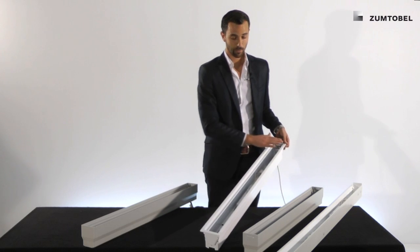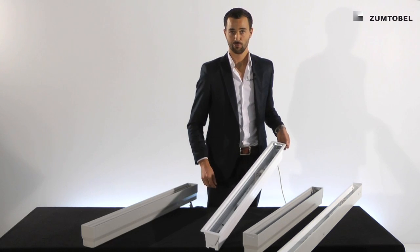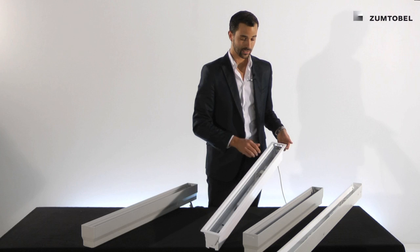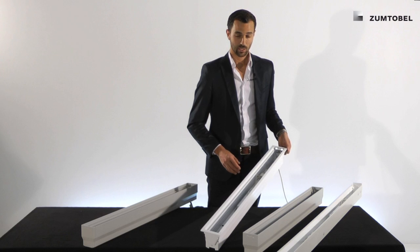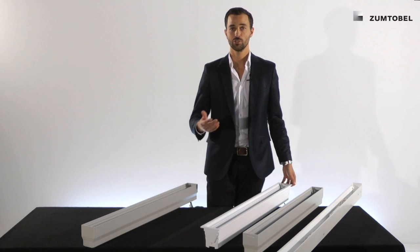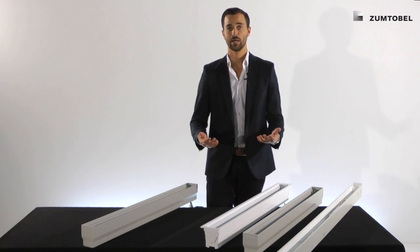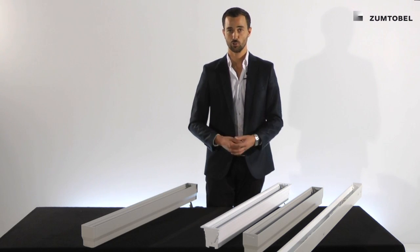What is brand new in the range is the technical channel. The technical channel has a 12 millimeter rim on all sides. It is fully powder coated in white and it goes mainly in modular ceilings, but you can also use it in plasterboard — for example, instead of a frame version like you use it with Slot 2 today.